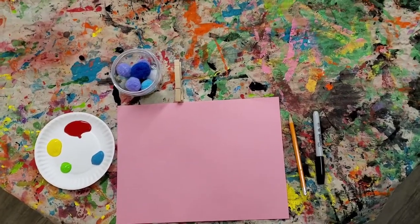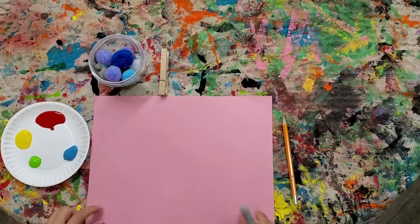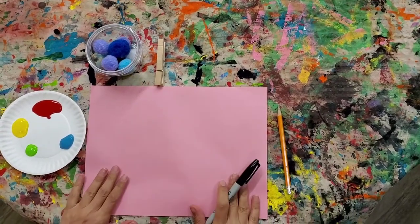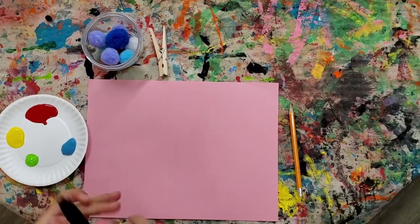Next activity is the pom-pom Easter egg paint. What you need is the construction paper, paint, the pom-pom, and sharpie.